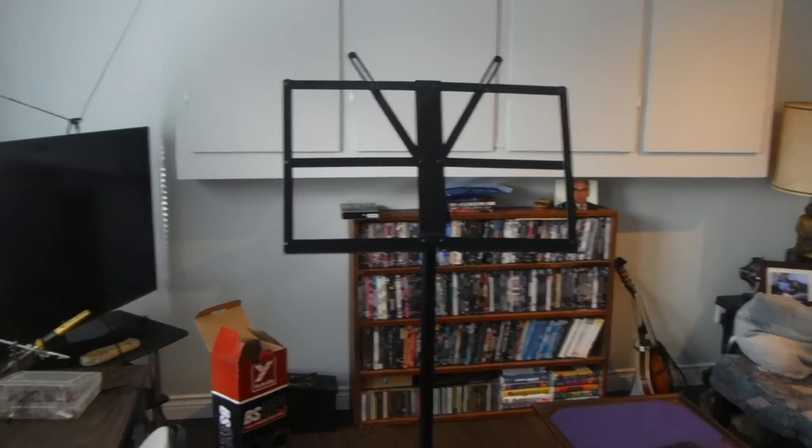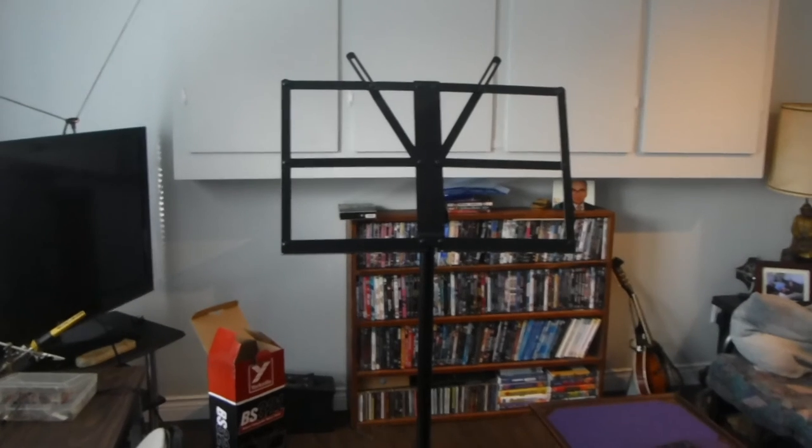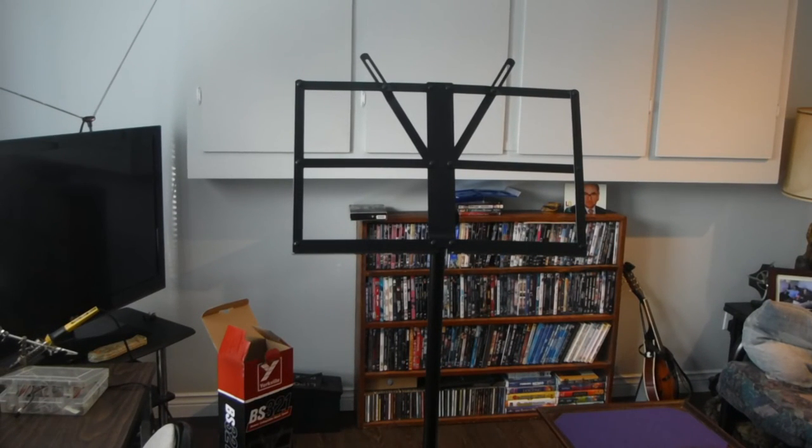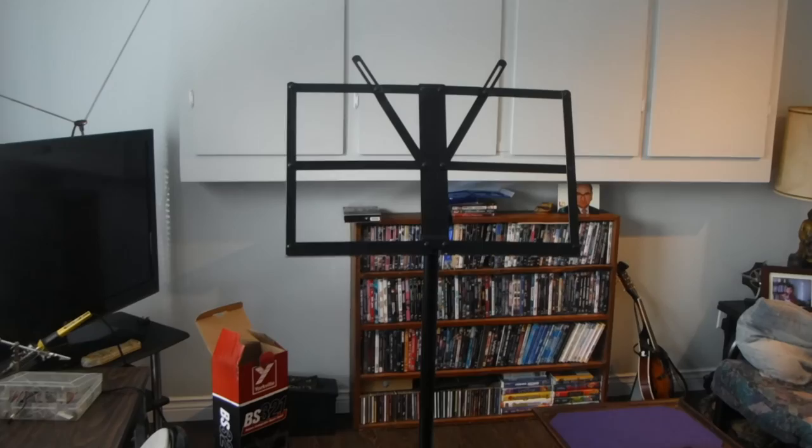Definitely a nice stand. So if you're looking for a good heavy-duty music stand, Yorkville BS321 Deluxe Collapsible Stand. The bag is good if you're going to need it to carry it around — I don't, it's just for in the house, so I'll use the bag for some other purpose. Catch you later, thanks for watching.